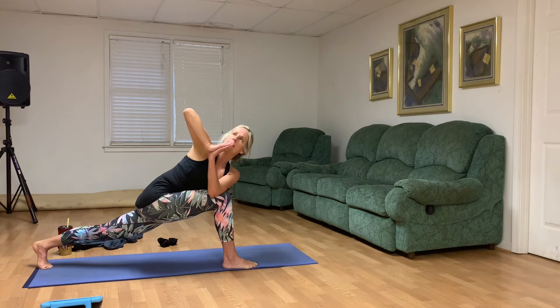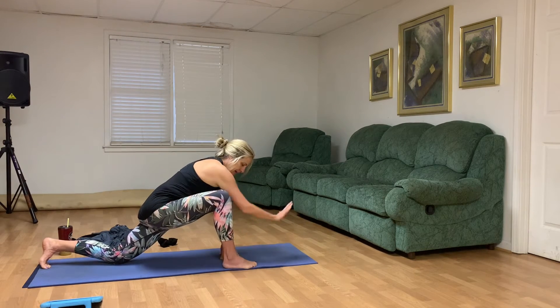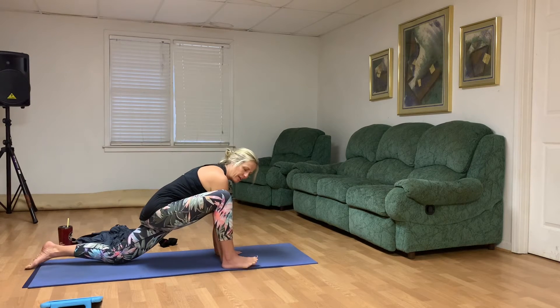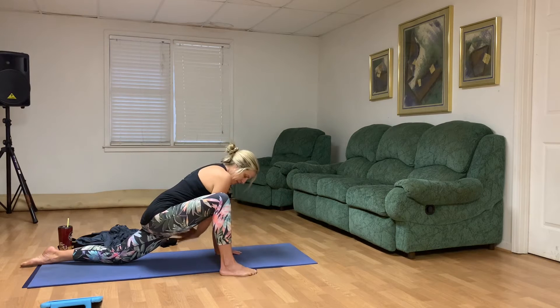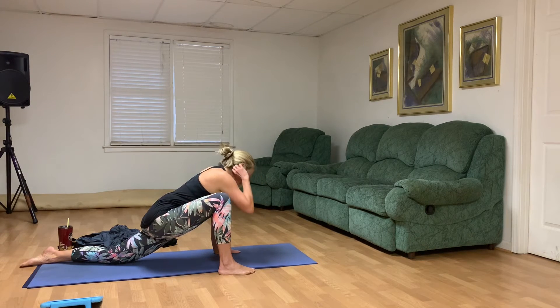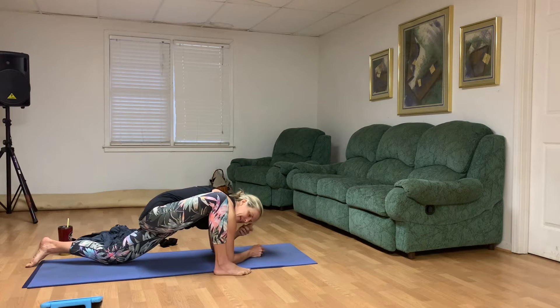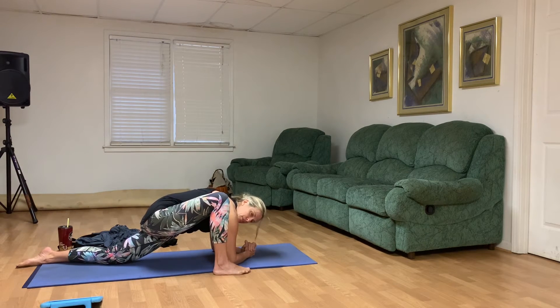Try one more deep cleansing breath in and out — make sure you're not shrugging your shoulders. On your exhale, bring one hand down and then the other, your left knee comes to the mat. Hands on the inside of your right foot. Let's walk your right foot to the right, and with the knee above the ankle, sink your left quadricep as far forward as you can. Feel free to start bending the elbows and sinking the forearms and elbows to the mat — you could also stay in your palms. You're working at your pace. Make this 45 minutes about you and not anybody else.